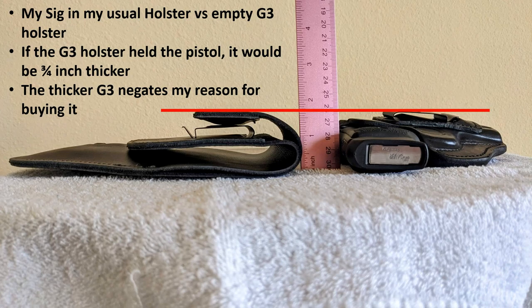This is a side-by-side comparison of the G3 holster empty with the standard holster I normally use to carry my SIG. If the G3 holster had the SIG in it, it would be about three-quarters of an inch thicker than shown here. Having the thicker G3 really negates my reason for buying it — I was looking for something thinner at the belt line, and in the end it ends up being thicker than my standard holster.